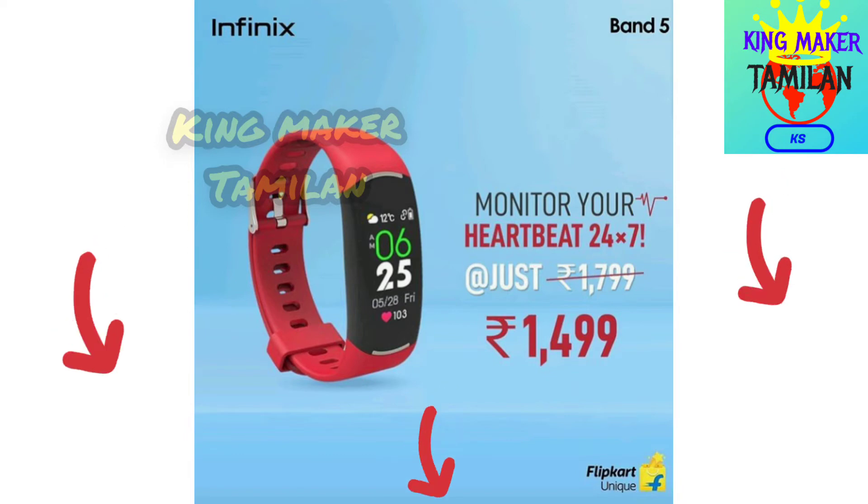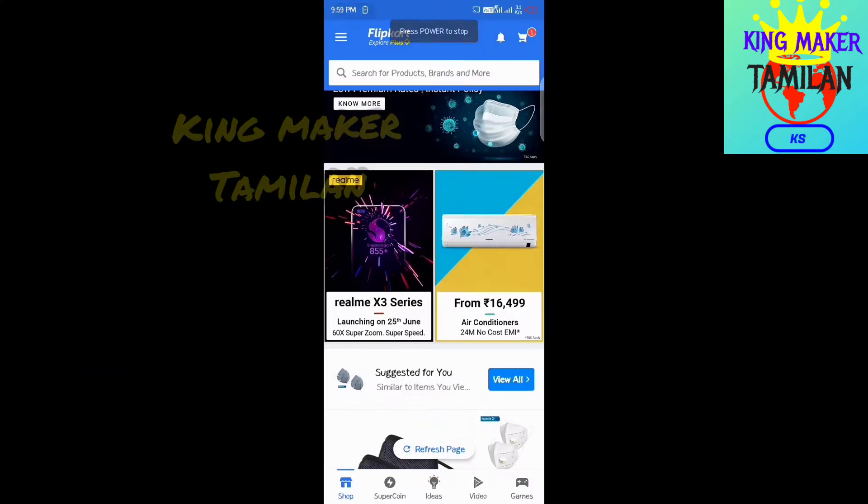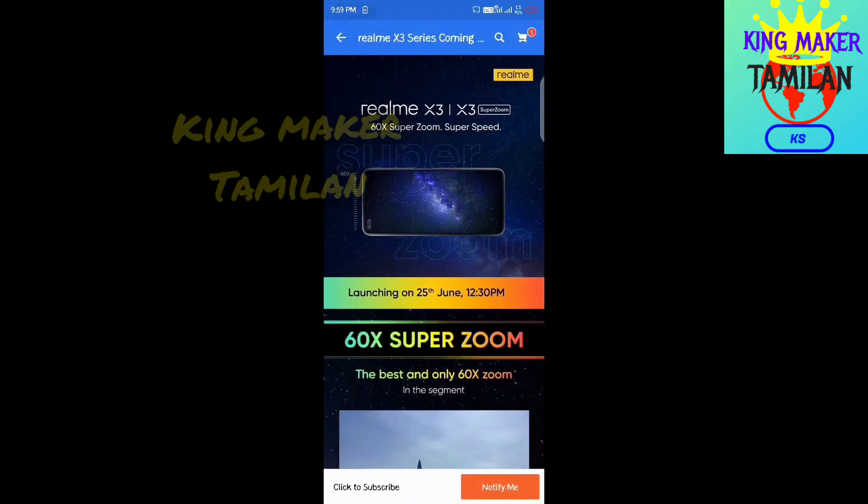In the next video, you will see the Infinix brand Band 5. If you want to see Infinix, check the next update.